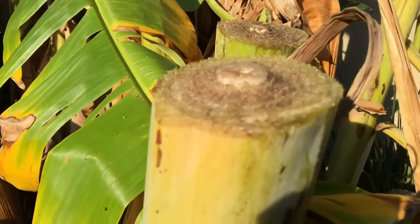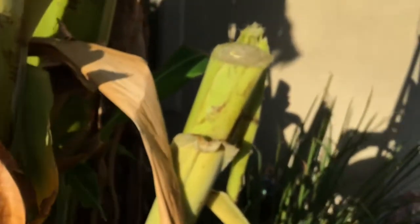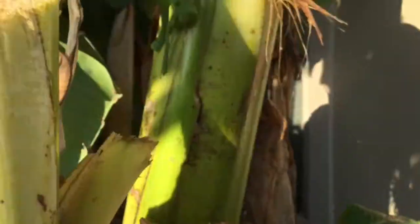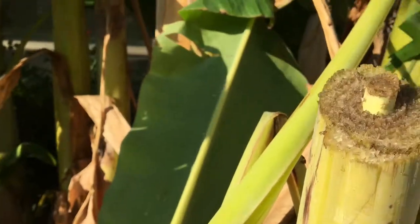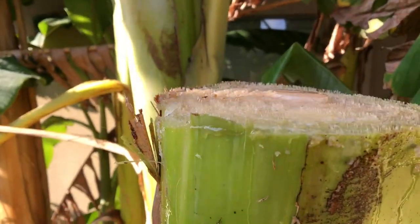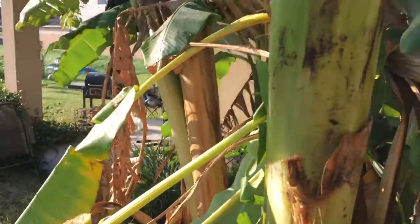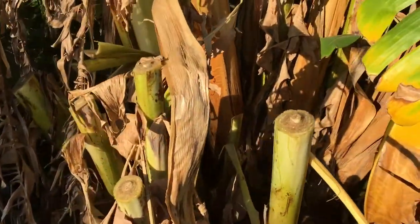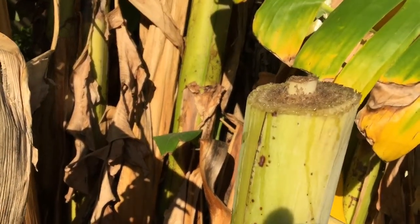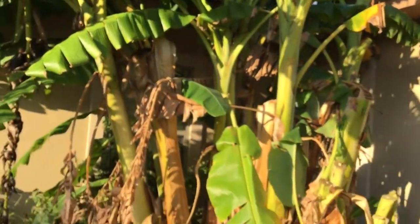Check this out guys — when you cut these banana trees, I had never seen this before, but the center of them starts to come up. That is crazy — look at how far it went up on this one. I cut those clean, and the water pressure appears to be pushing the centers out. Comment down below — I know we're not from the jungle here in South Texas, so some of you that live in jungle areas or have cut banana trees before have probably seen this, but I had never seen it before.